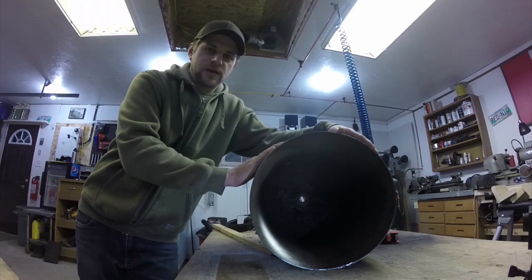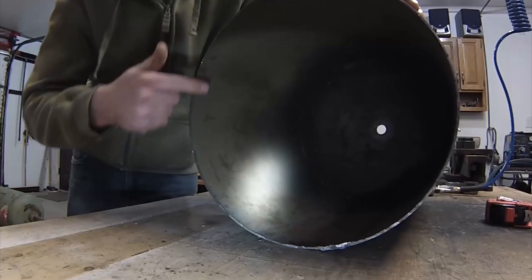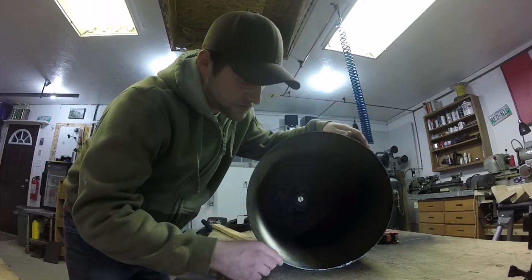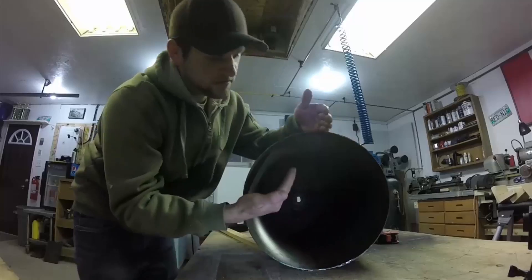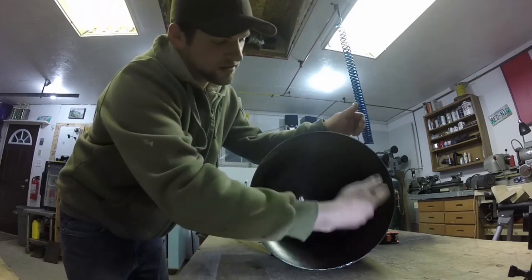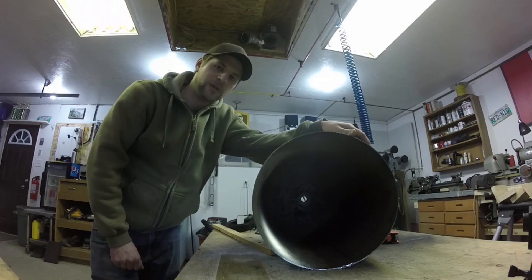Now that the tank has been cut to its length, my next step is to deburr the inside so that it fits properly onto my other tank. I also have to grind where the two tanks overlap, because the way the tank is made there's a bit of an overlap in the roll and I need to get rid of that to get it as close to a circle as I can. Then I'll slide it onto the other tank and weld it.